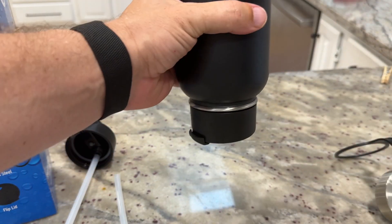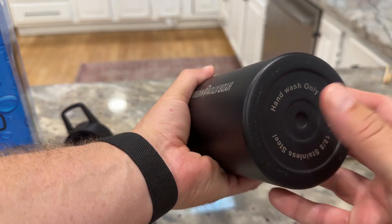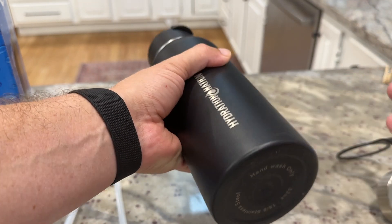All of the lids are leak-proof, so if I turn it over it's not going to drip or have anything coming out. Two little downsides — not the end of the world though. One is they recommend hand washing only; don't put it in the dishwasher.